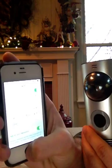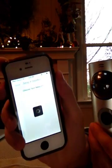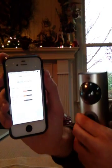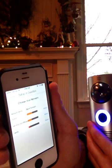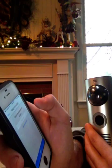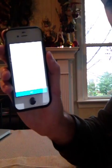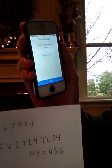Now we're going to press the home screen button on the phone, go back into the DoorBot app, and the available Wi-Fi networks are going to show up. We're going to choose mine, which is the 6JX54, and press select. We're going to enter the password. Now I have a very long password, so you have to make sure that all capital letters are shown, or it's going to fail to connect.